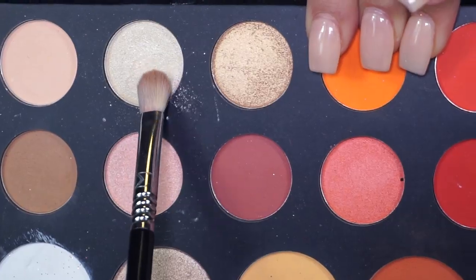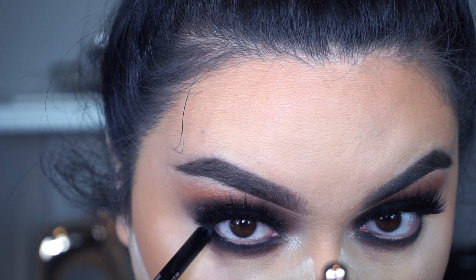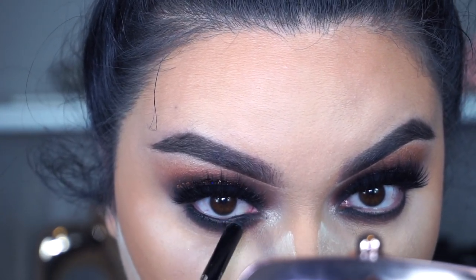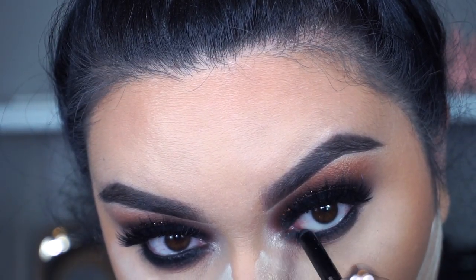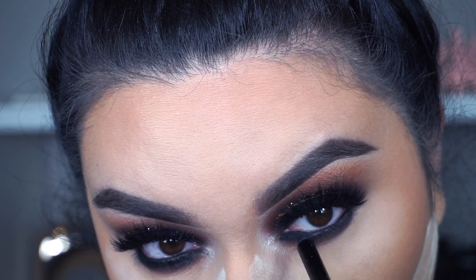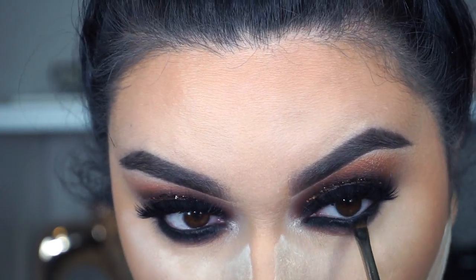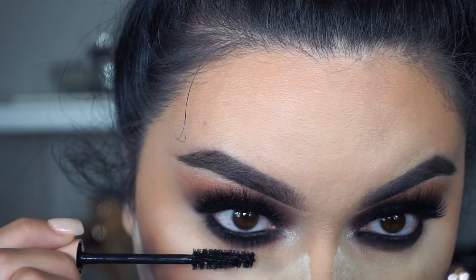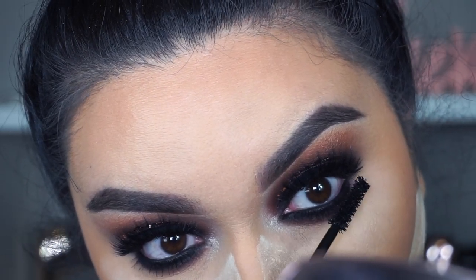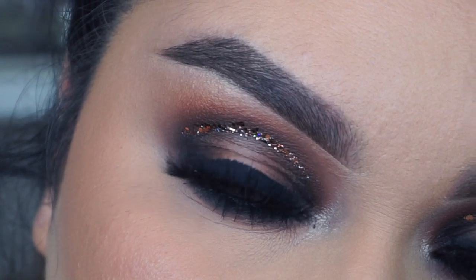To highlight my inner corner and brow bone, I go back into the James Charles palette taking the shade Ring Light. Then I go back into the Buxom pencil and apply it in my waterline. I use my MAC 266 — a different one from the one used to apply glitter — and go back into the shade Deep End to set that liner so it doesn't go anywhere. Then I go back into the KKW Beauty mascara and apply some mascara to my bottom lashes.